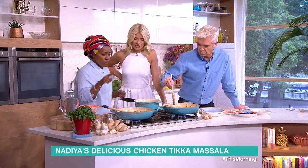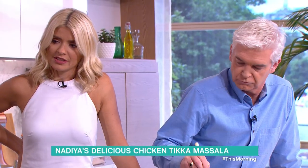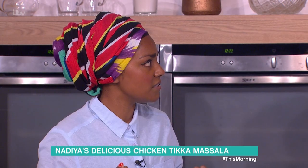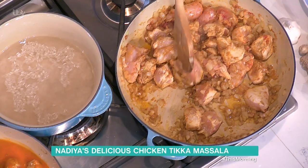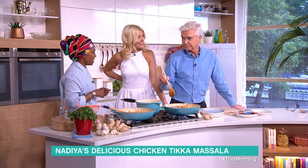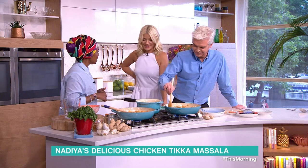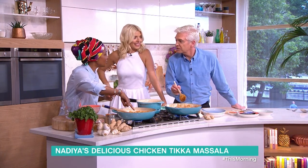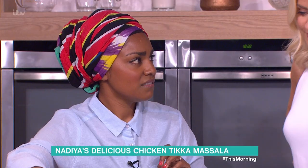If you didn't want rice with this, there are alternatives. I quite like cold curry straight out of the fridge the next morning, or on a crispy pitta bread. You could also have it with couscous.